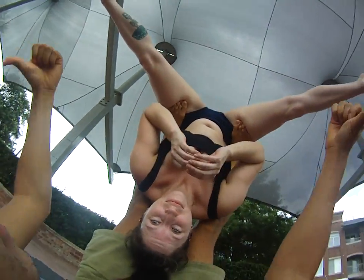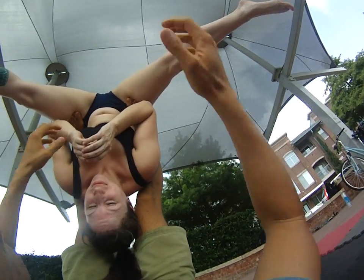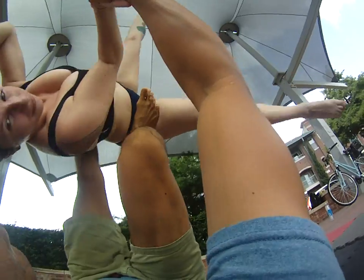Our straddle is wide and our pike is deep — super deep. Get that pike deep. Okay, we'll go back to bird.